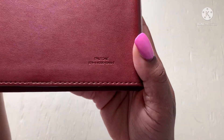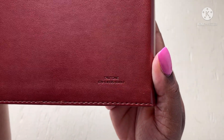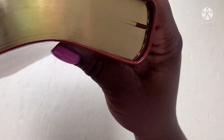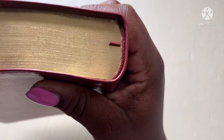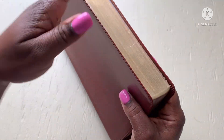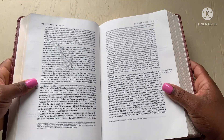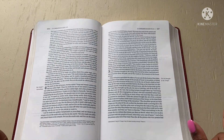This is called True Tone, and here's the ISBN number in case you're interested. It comes with one ribbon, and it's also the same color as the gold gilding.